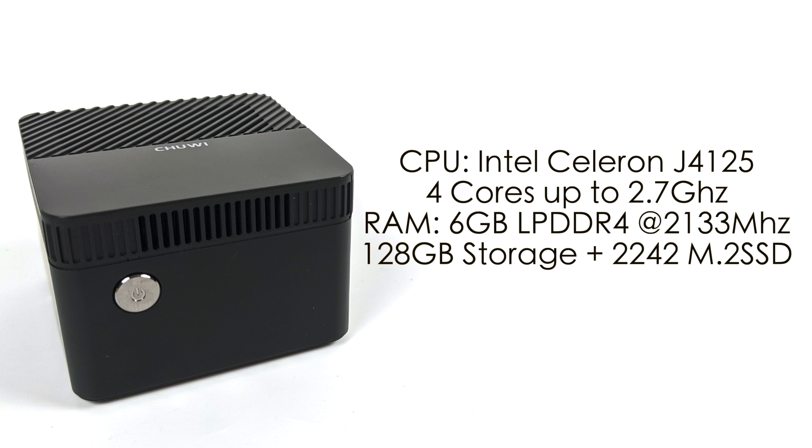When it comes to the specs on the LarkBox Pro, we have the Intel Celeron J4125. On the original it was the J4115. With the J4125, all four cores can now boost up to 2.7GHz instead of 2.4GHz. They've kept the 6GB of LPDDR4 and 128GB of storage. There is an M.2 slot — a 2242 size — which will support up to a one-terabyte drive. The Pro is also cheaper at $179 on Amazon versus $239 for the older model on Chuwi's website.